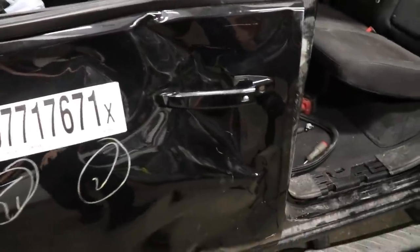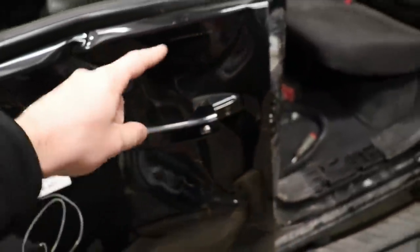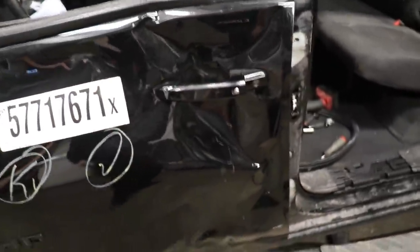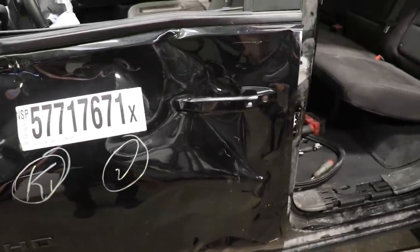Alright guys, it doesn't look like brute force is going to get this door open. I'm going to go ahead and cut this off and try to get to that lock behind it. Maybe it got pinched when it got hit right there or something. So let's get the grinder and get it off.